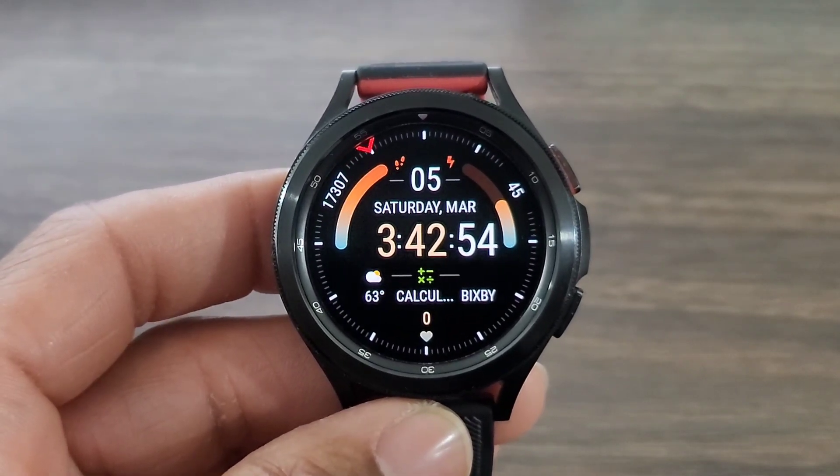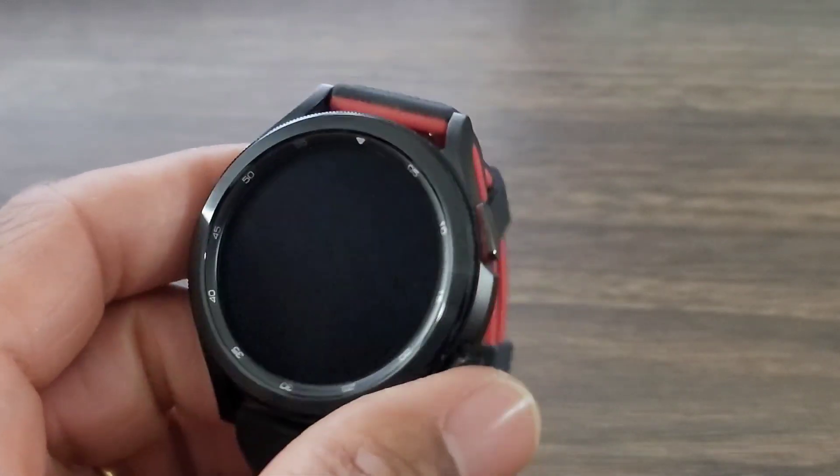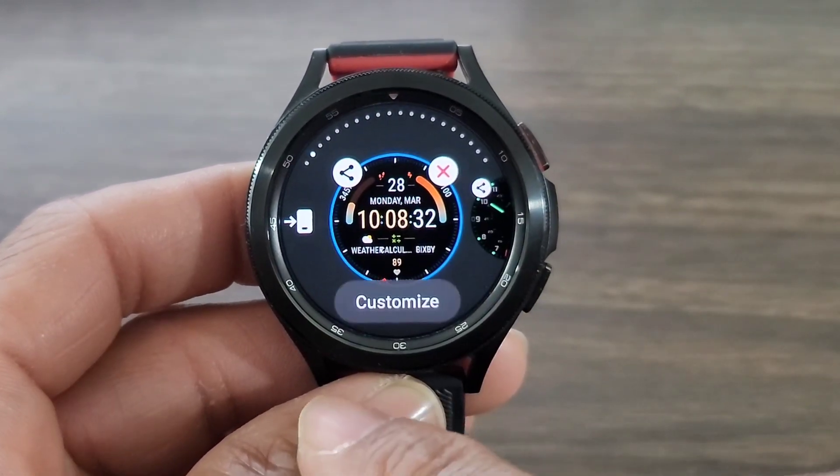So you have this analog element, and as far as the index is concerned, it blends in with the digital time, which I love. But all in all, I like this dress-down casual watch face. But let's see what we can do to customize this watch face.